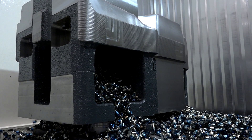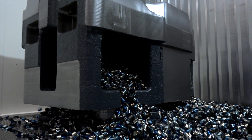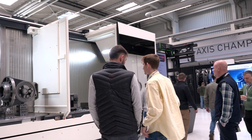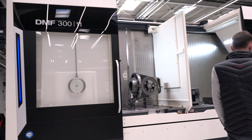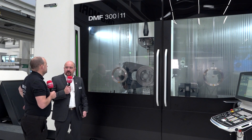Beyond the DMF 300, we are now planning and designing the DMF 400-11, with a potential world premiere in the middle of 2024. We are also planning bigger tapers — this machine currently has HSK 63, but customers are waiting for HSK 100 or SK 50 as well.